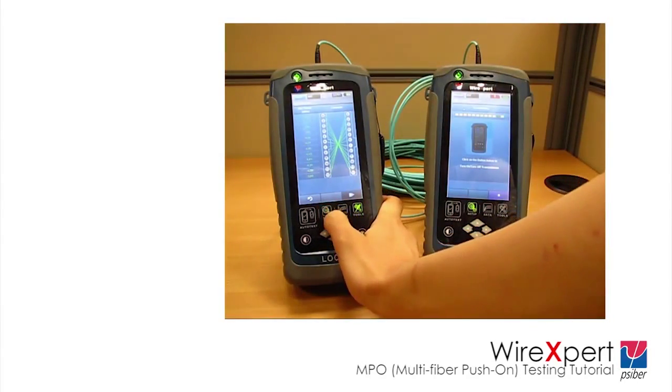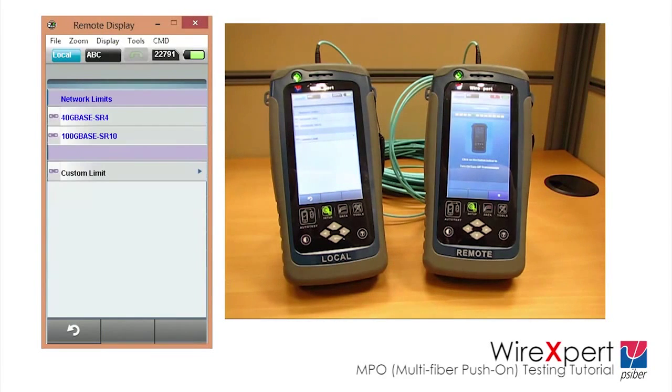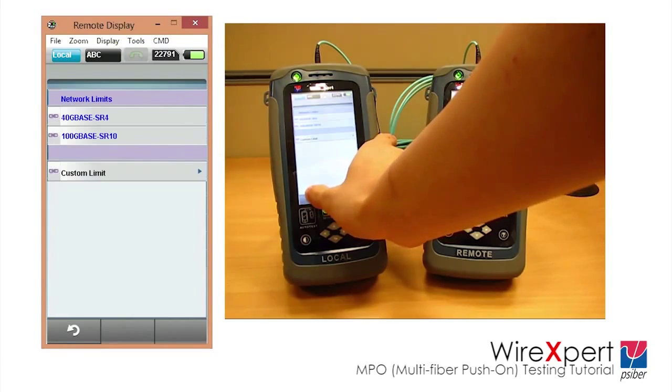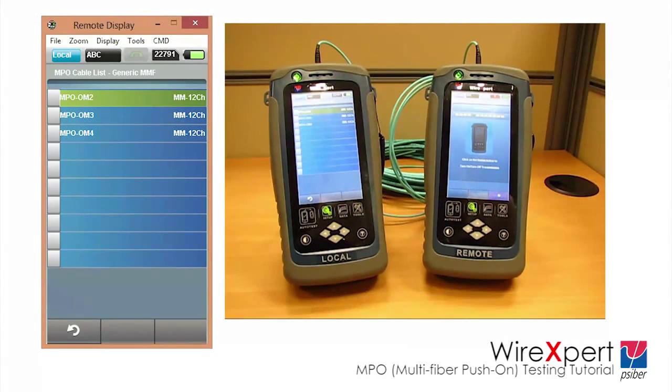Press the Setup button on WireExpert. Click on Limits. Depending on your requirement, select either the predefined 40GB Base-SR4 or 100GB Base-SR10 limit, or choose Custom Limit to manually define the maximum loss for the link. According to IEEE standards, the limit depends on the type of cable used. The loss limit for an OM3 cable is under 1.9 dB, and stricter for OM4 cable at 1.5 dB.